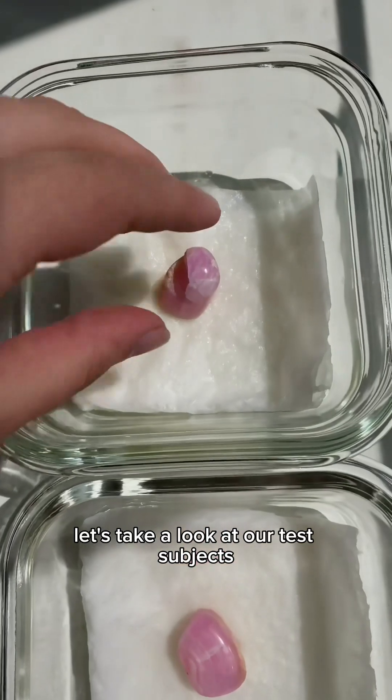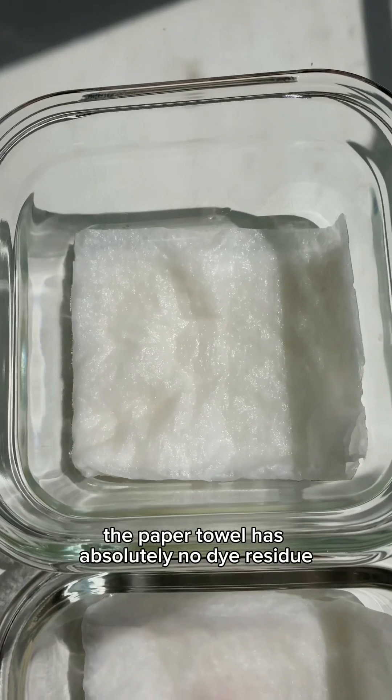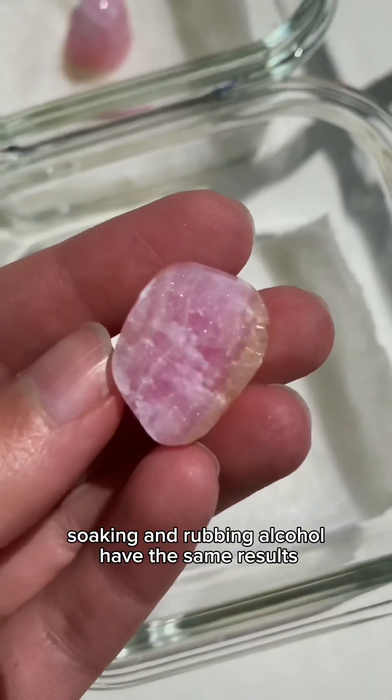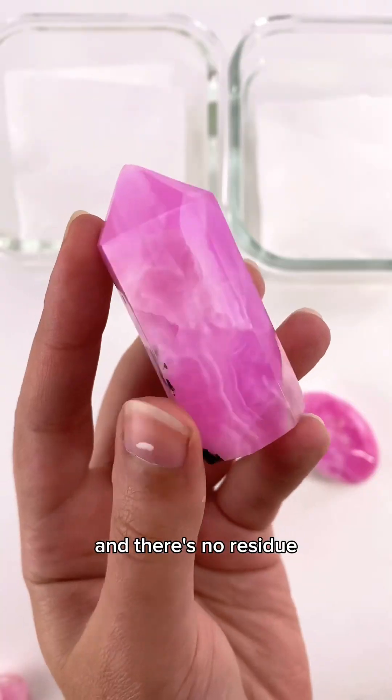Let's take a look at our test subjects. This is the one that was soaking in acetone, and you can see that the paper towel has absolutely no dye residue. But will the half soaking in rubbing alcohol have the same results? Looks like there's nothing unusual happening on the piece itself and there's no residue either.